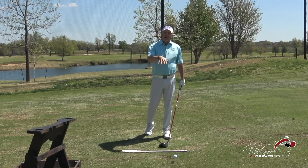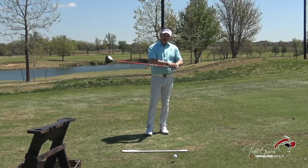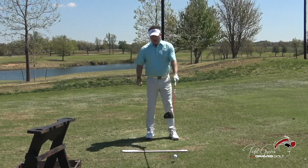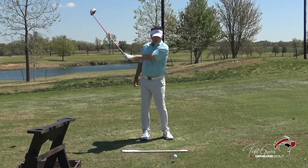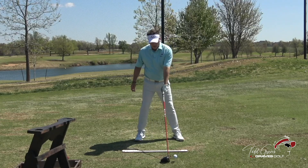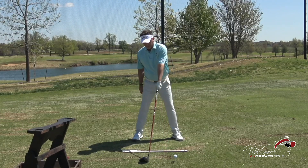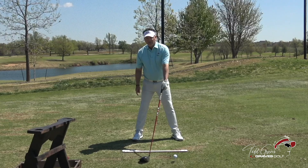The hands are controlling the path of the handle of the club. If I move my hands this direction, the club goes to the outside. If I move my hands this direction, the club comes from the outside. So when you take this club and place it here, you're changing the head of the club in a different relationship to the handle.